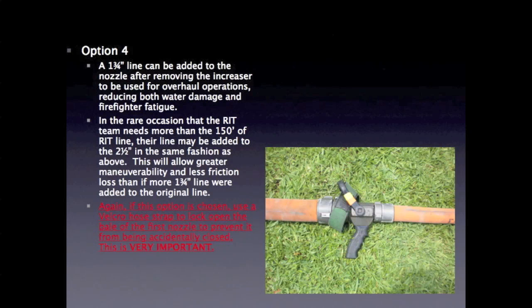Option 4: a 1.75-inch line can be added to the nozzle after removing the increaser, to be used for overhaul operations, reducing both water damage and firefighter fatigue. In the rare occasion that the RIT team needs more than 150 feet of RIT line, their line may be added to the 2.5-inch in the same fashion. This will allow greater maneuverability and less friction loss than if more 1.75-inch line were added to the original line. Again, if this option is chosen, use a Velcro hose strap to lock open the bale of the first nozzle to prevent it from being accidentally closed. This is very important.